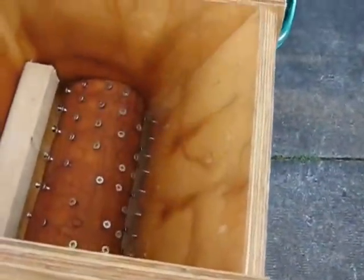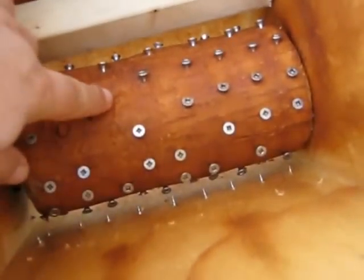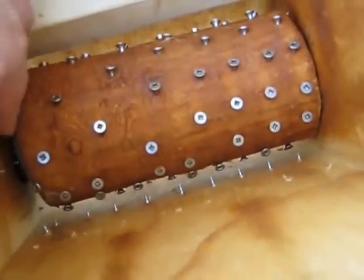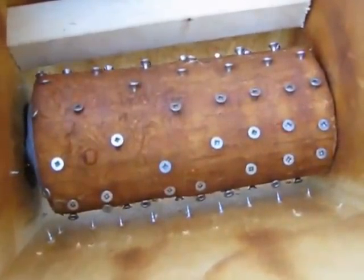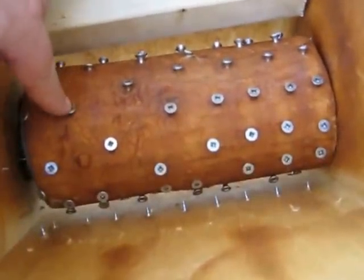My cylinder is simply a fresh log I picked up. I shaved off the bark, shaped it as best I could with the hand tools I had. And I used stainless steel screws drilled in on an angle to do the crushing.